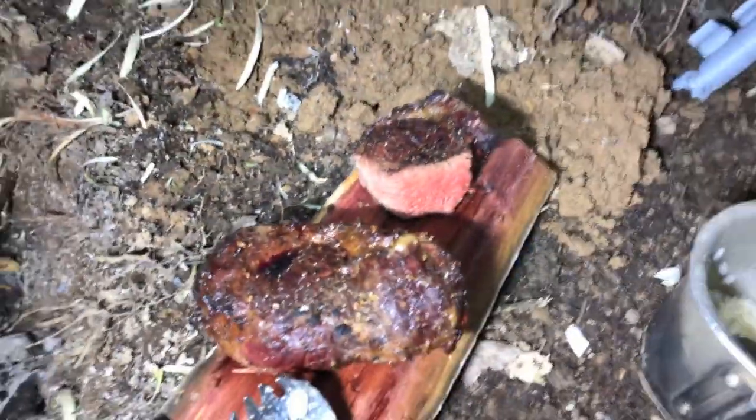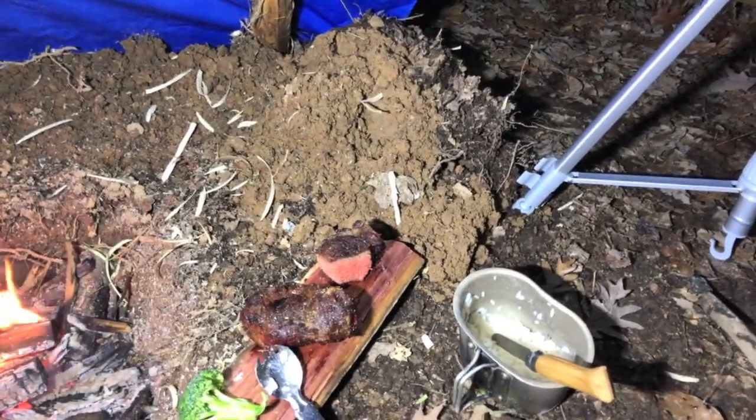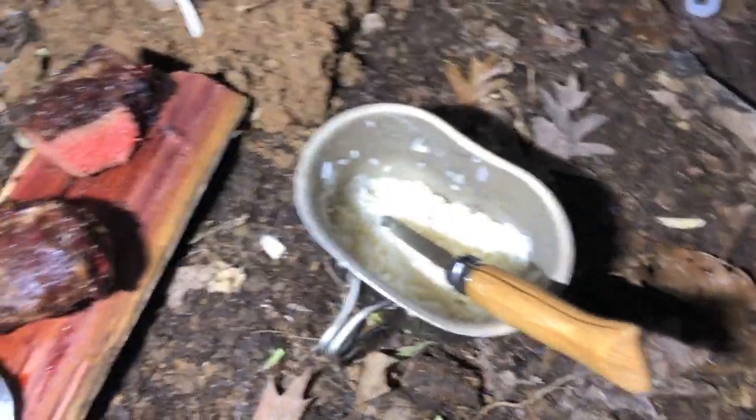Really nice steaks cooked kind of medium to medium well. I've eaten quite a few broccoli already, and I've got a little rice here as well.